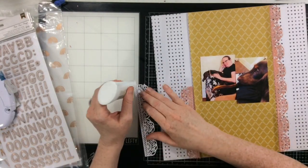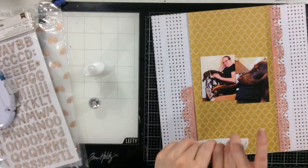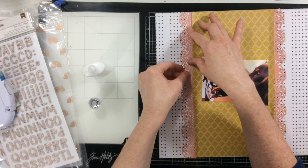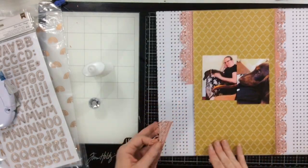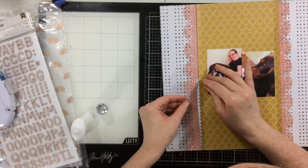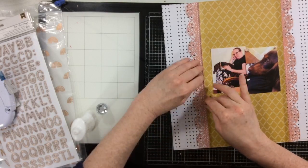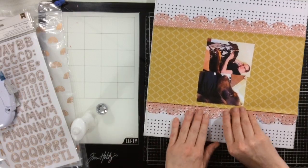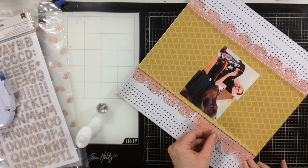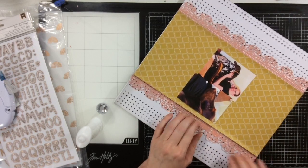I'm going to use my Nuvo adhesive and add it just to the very edge — a nice little line — so they can have some dimension and kind of stick up a little bit. They're not completely stuck down through every little thing, and because these dies are so intricate that would look crazy anyway. The dies match up really nicely, which works perfectly here. They are six inches long so you just cut two, and it worked fabulously with that 6x8 paper pad because the dies fit right across.